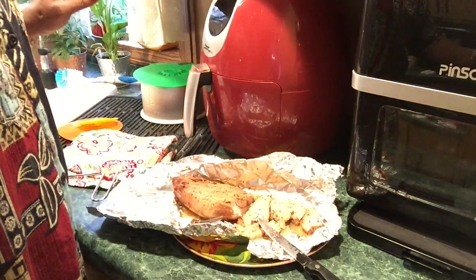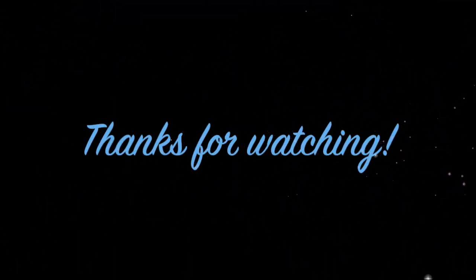I want to thank you all for watching. Give me a thumbs up, leave a nice comment, and subscribe to my channel. I'll leave the information for the Pensoon 10-quart air fryer oven in my description box. You all have a very blessed day. Bye!